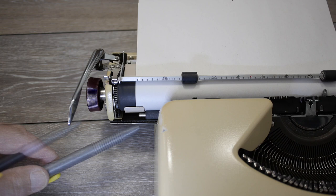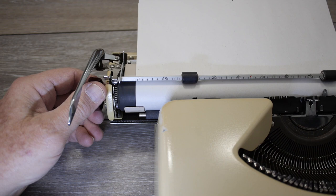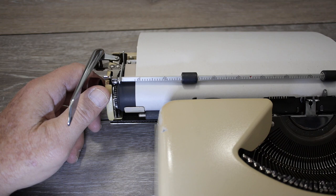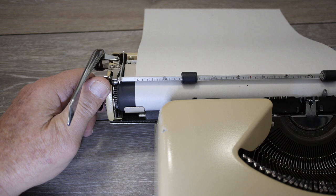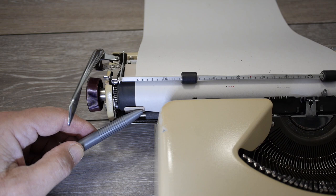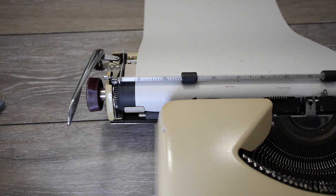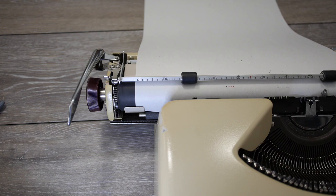This is the Olympia Splendid 33, indicative of the whole Splendid lineup. I wouldn't call it a purposeful end of page indicator, but you can see the edge of the paper pan bracket and the front feed roller. As you advance the paper while writing, you won't see the end of page an inch or so before you get there, but you will see the end of the paper appear just above that feed roller. If you're paying attention you get one or two lines of warning before the paper pops out of the top of the bracket.